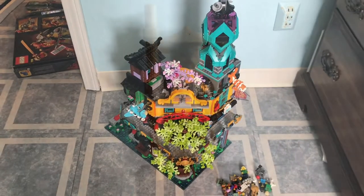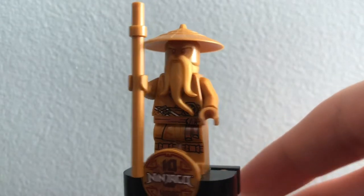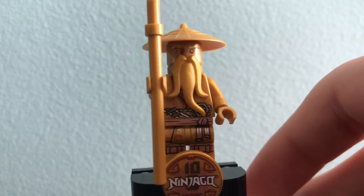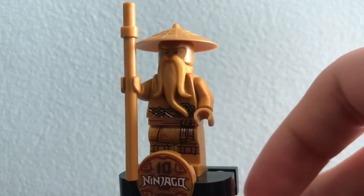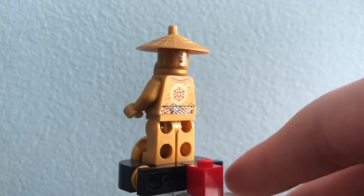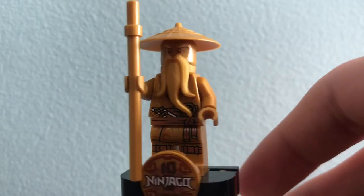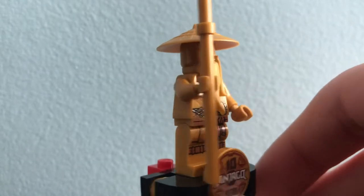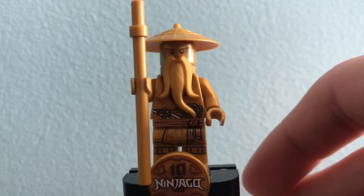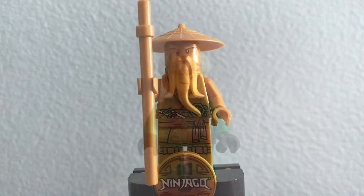Let's get in with those minifigures. First, I love this Sensei Wu. He's exclusive to this set and he looks amazing. He has a really cool gold beard as well as a gold face print of his Season 11 design. He has an exclusive torso which doesn't appear to be used for Zane as I first thought, the same legs as everyone, a gold staff, and that really cool logo of the 10 Ninjago years. Kind of funny that this is my first Ninjago golden minifigure, and it's the one that comes in the biggest set.